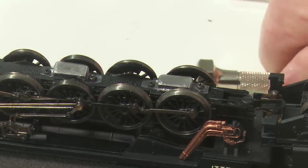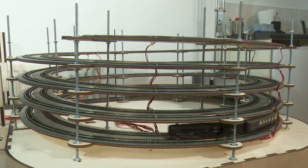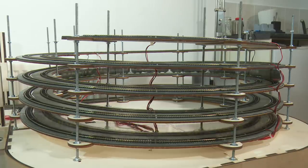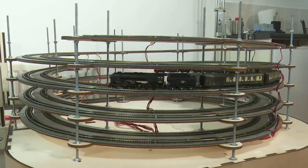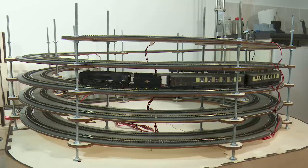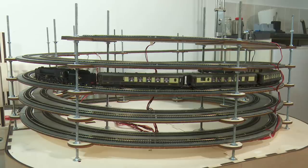Now we're connected back up to those six coaches, so back up to speed 50. We'll stop it once more, and then as before we'll start it back up from a stop at speed step 20 — which is what it didn't manage last time. It's better, but it's still not there.